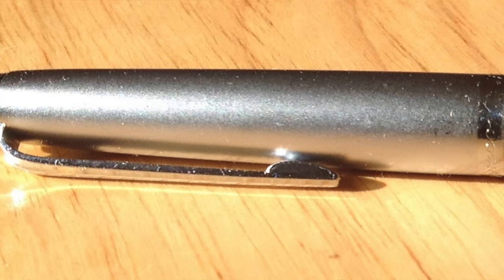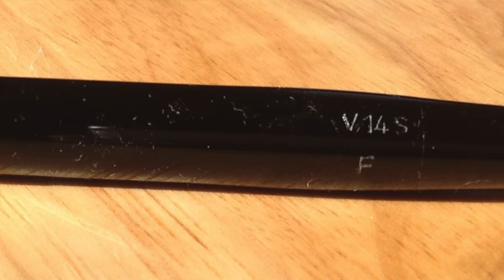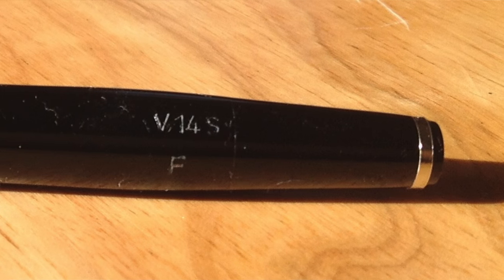Well hello! I thought I would film this before I go outside and work in my garden, because I'll be a lot less clean. I want to talk to you today about the Kaweco V14S. This is a vintage pen — something I have never reviewed before. I've never done a vintage pen. Something about it appealed to me when I saw it, so I thought I would take a risk.